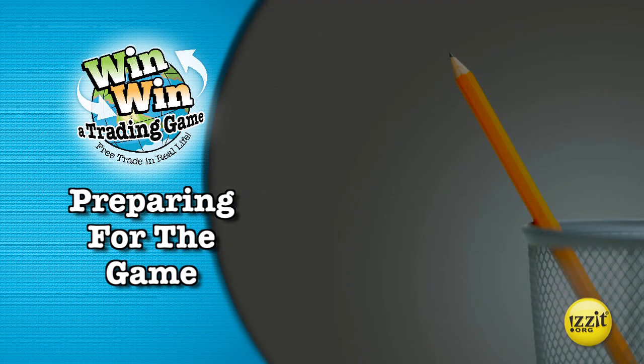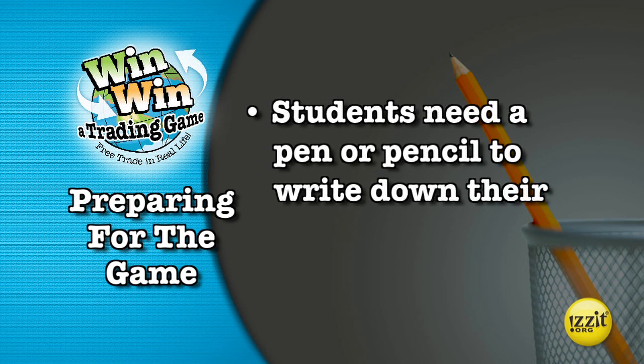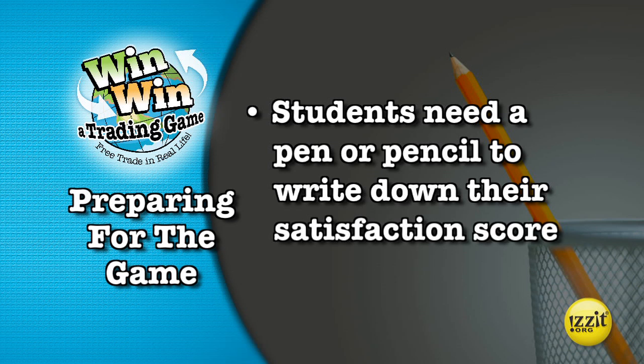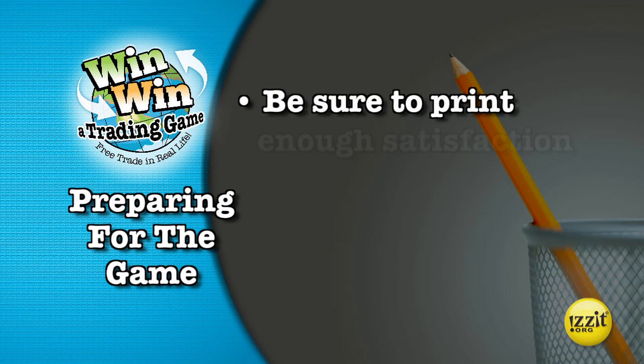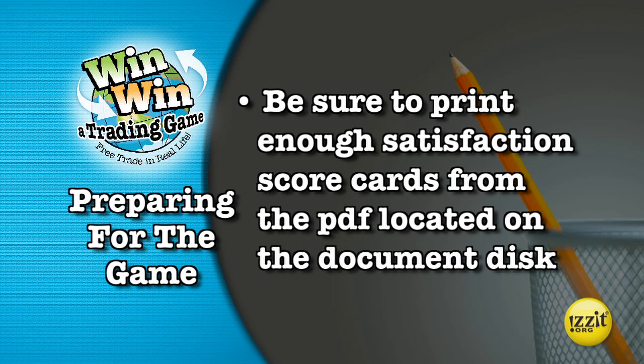Before the game, make sure each student has a pencil or something else to write with. They will need it to score their satisfaction score. Be sure to print enough satisfaction scorecards from the scorecard PDF located on the Win-Win document disc.